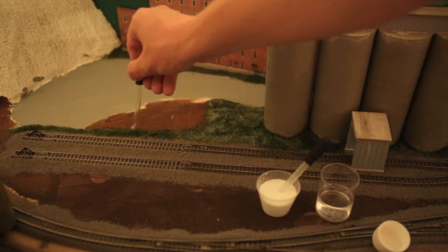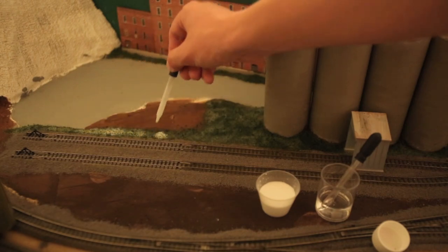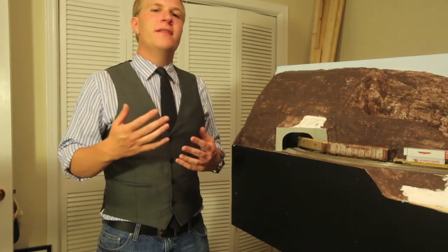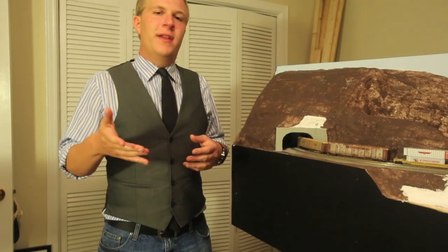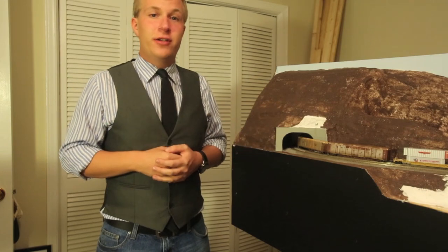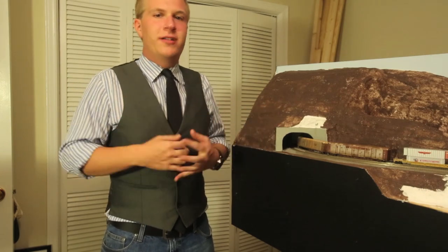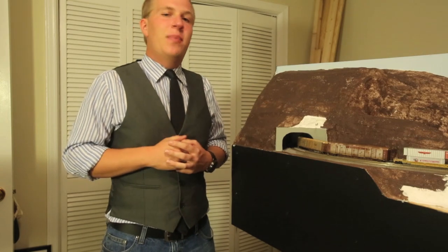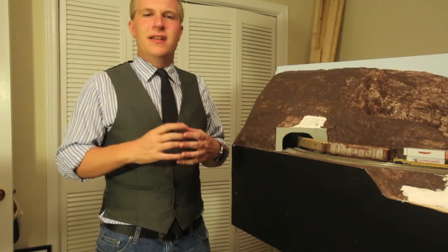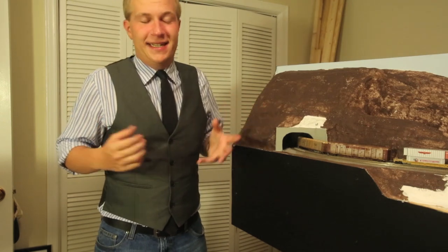So guys, hope you enjoyed part one of how to lay down basic scenery layers. It's all in the layering — the more layers you do, the better, and the more textures and colors, the more interesting the scene will be. In part two of this series we will add even more detail with some bigger textures and a few more details to really make the scene become a scene.